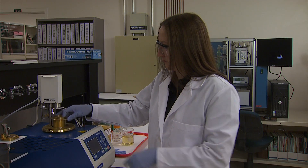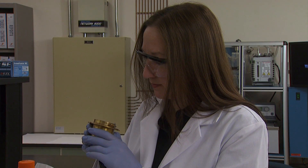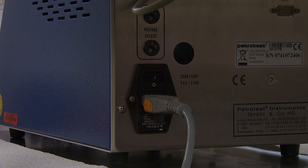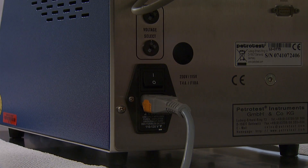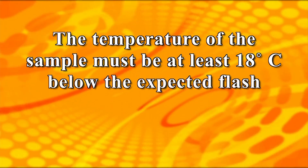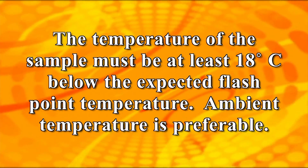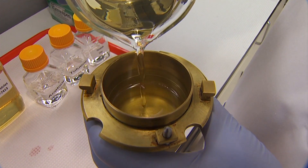To start the analysis, the sample test chamber and all parts that will come into contact with the sample should be completely clean and dry. Turn on the power to the PetroTest PMA-4 using the switch on the back of the apparatus. The temperature of the sample must be at least 18 degrees Celsius below the expected flashpoint temperature. Ambient temperature is preferable. Fill the flashpoint test cup precisely to the line with the fuel to be tested.